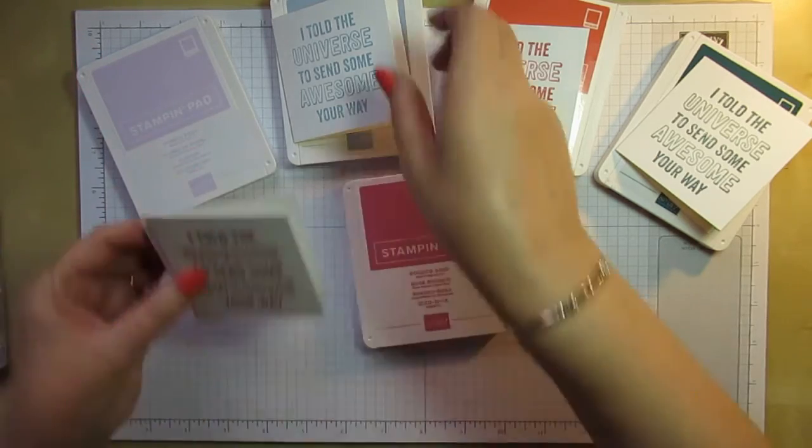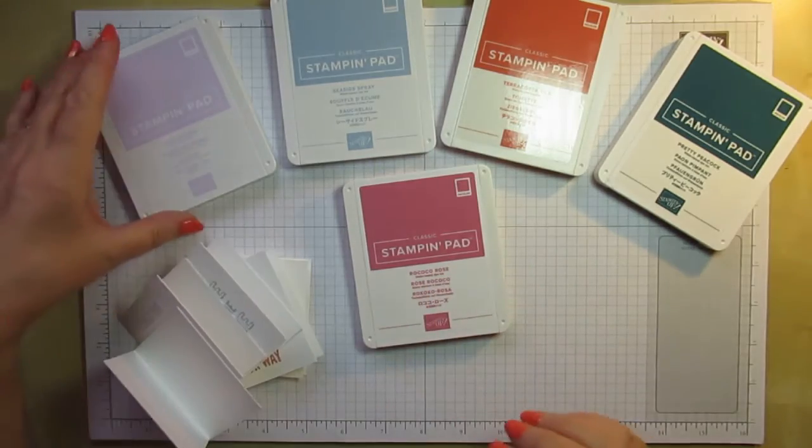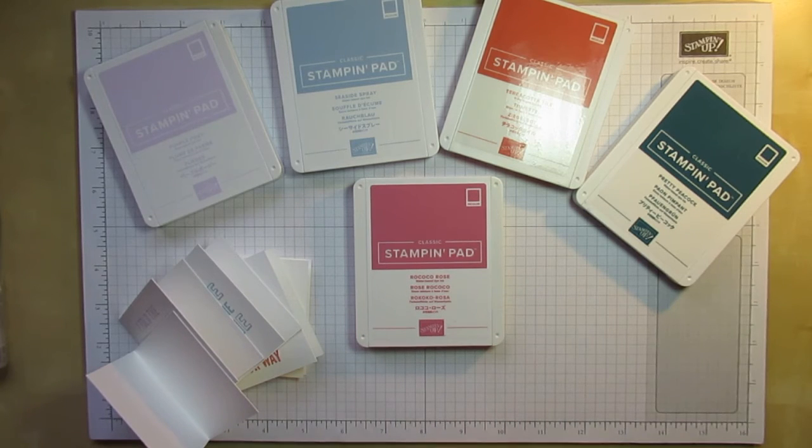Just a little reminder of all the in colours again: Purple Posey, Seaside Spray, Terracotta Tile, Pretty Peacock, and Rococo Rose. Thanks for watching and I'll be back with you again very soon. Take care, bye bye.